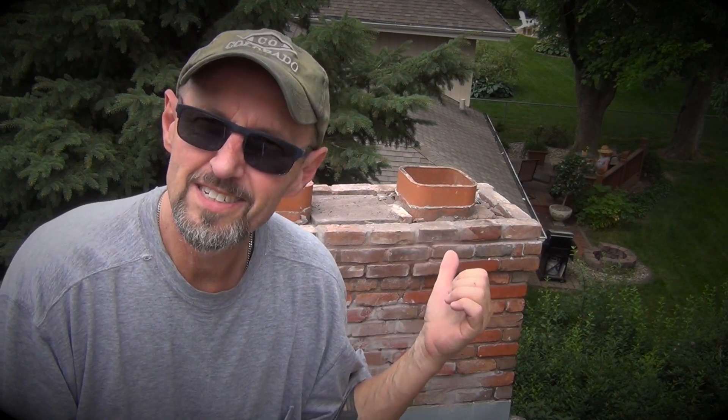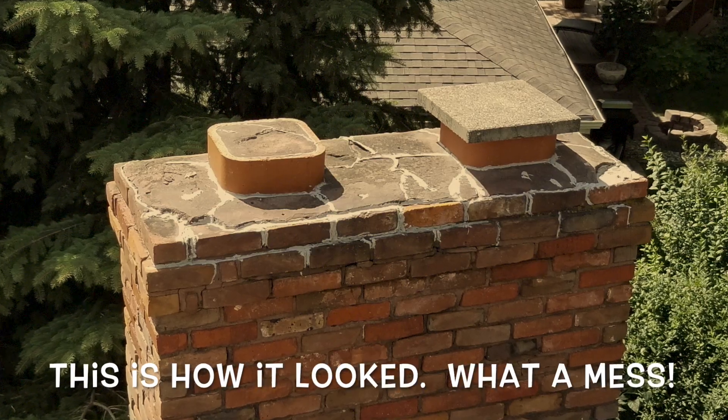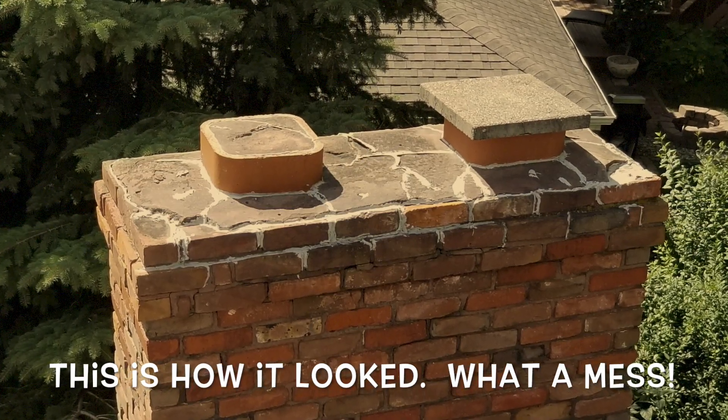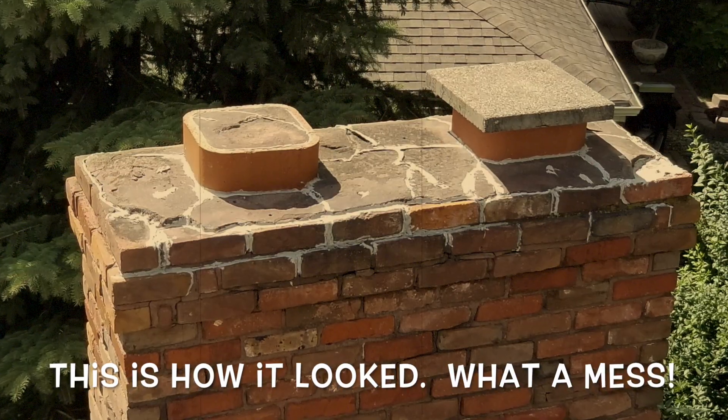Hi everybody, this is Tool Do Tony. Back here is a chimney that's just in pretty bad shape. It's been deteriorating over the last 40 or 50 years. The top two rows of bricks were loose. It had a cap on it which was just kind of smeared cement. It was just really in bad shape. So now it's time to actually do it up and do it up right.